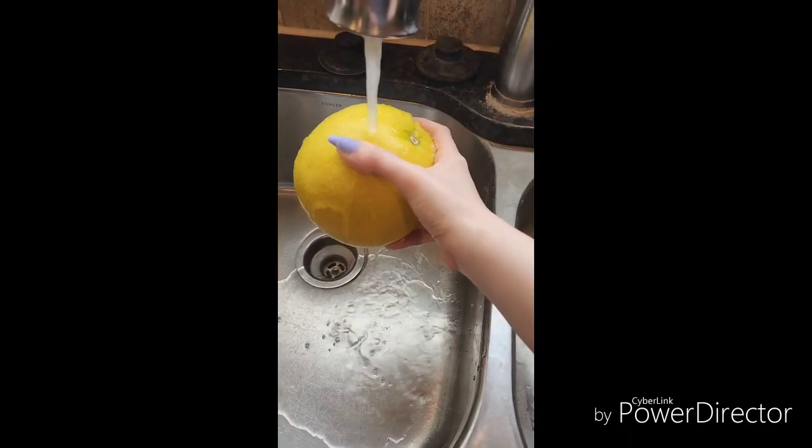How to prepare a pomelo. Get a pomelo, wash that pomelo — you know how it goes.